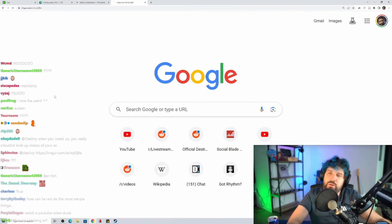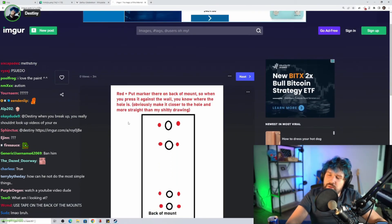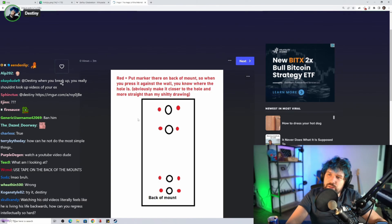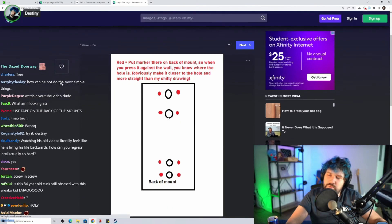Hold on. Someone in Kick made another suggestion — red. Put a marker on the back of the mount so when you press it against the wall, you know where the hole is. Make it closer to the hole and more straight than my crappy drawing.